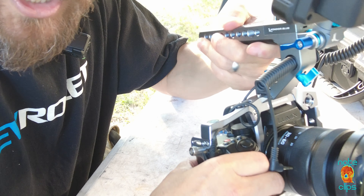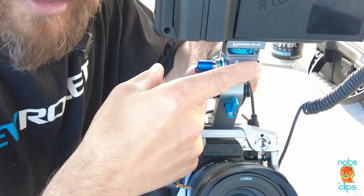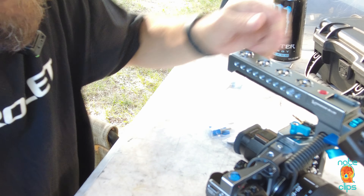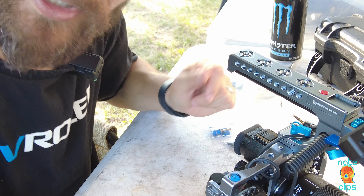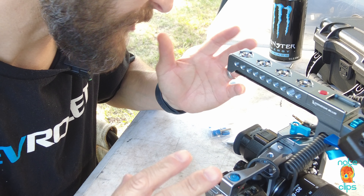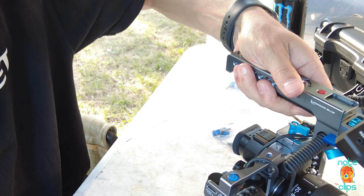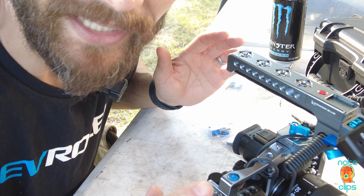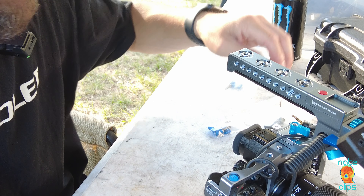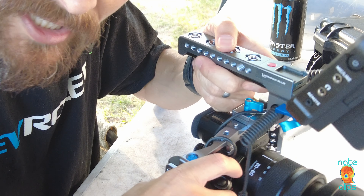The swivel monitor mount. Overall with the cage itself, I'm super pleased with it — it's turned out fantastic. It fits so securely to the camera, this top handle is awesome, and it just looks badass, and we all know that's a very important thing. But what I wanted to focus on in this video is the swivel tilting monitor mount.